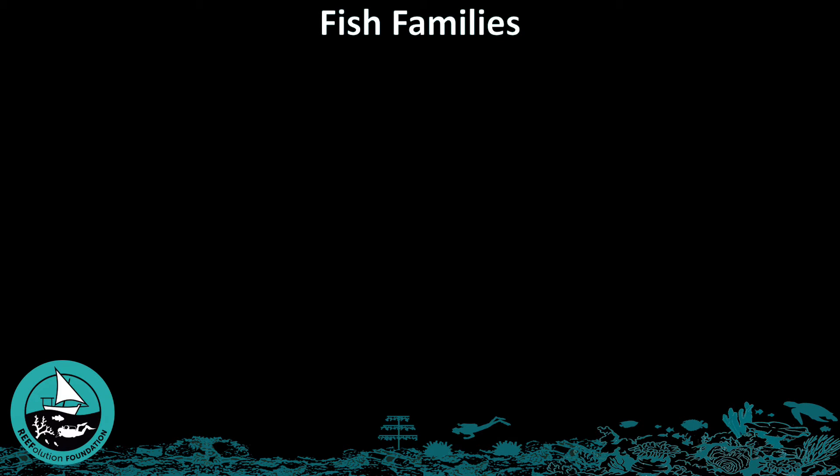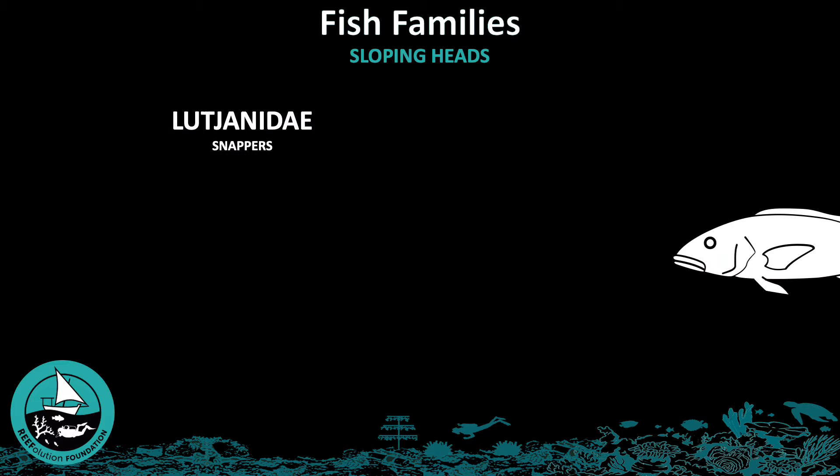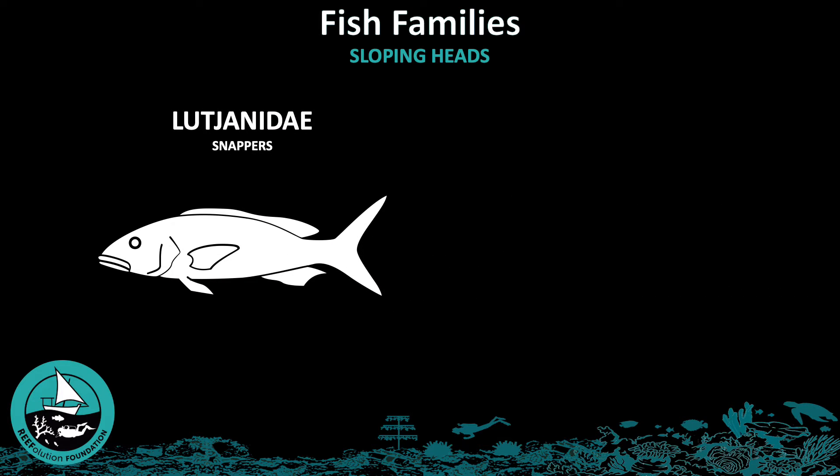The following video will show you two fish families that have sloping heads. The first family is Lutjanidae, or snappers, which are recognizable by their large mouth with teeth.